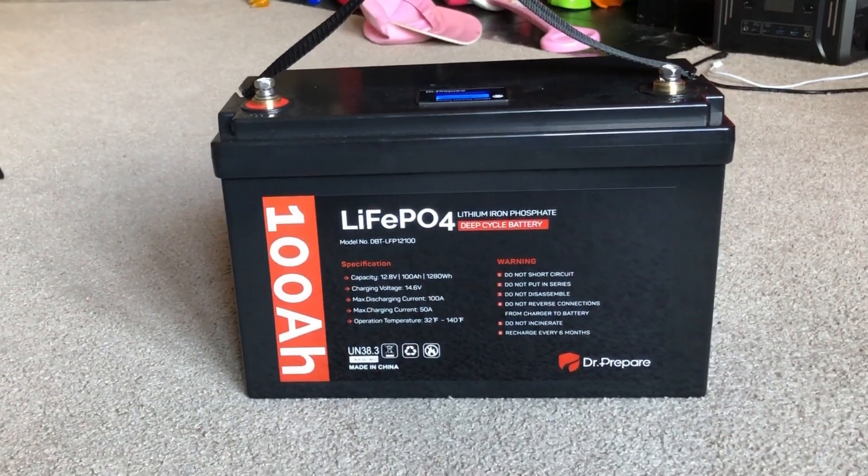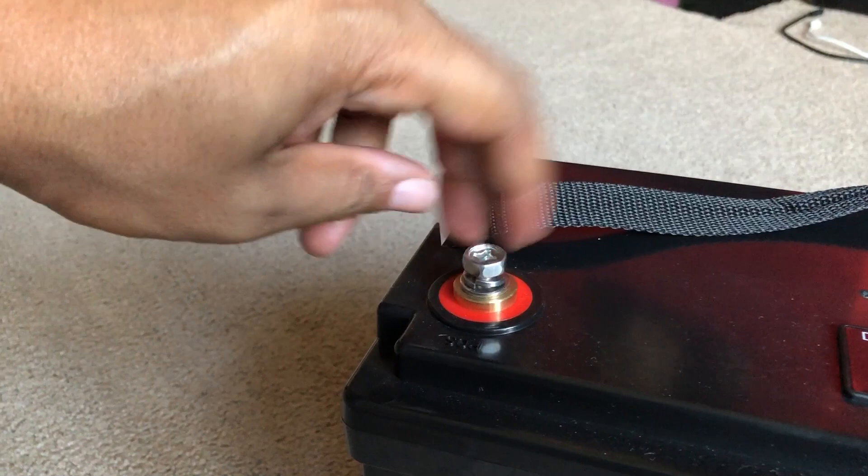This is the Dr. Prepare 12-volt, 100 amp hour battery. It is a drop-in replacement for lead acid batteries. This has gotten really popular over the years — I think Battle Born was one of the first companies to do it on a large scale. You can get 1,280 watt hours for less than $400 or around $400. In a power station form, that would cost you about $1,000, $1,200, $1,300 — maybe a little more or less depending on the brand. It does come with the lugs, which I think is basic, but some batteries back then didn't come with them.